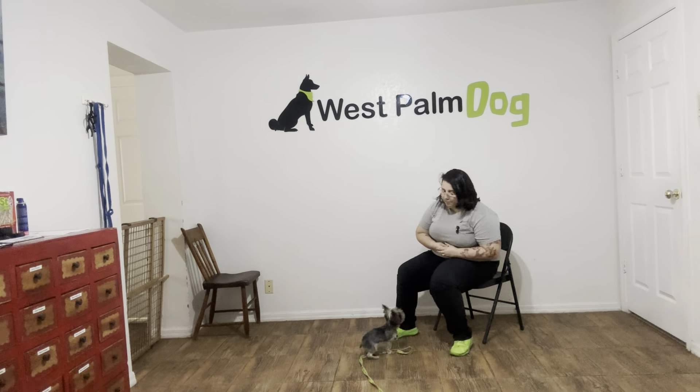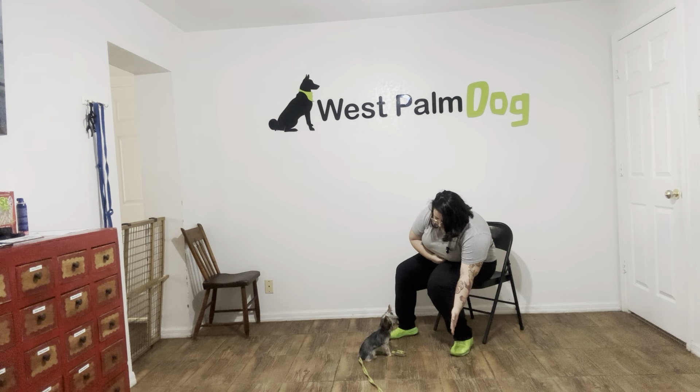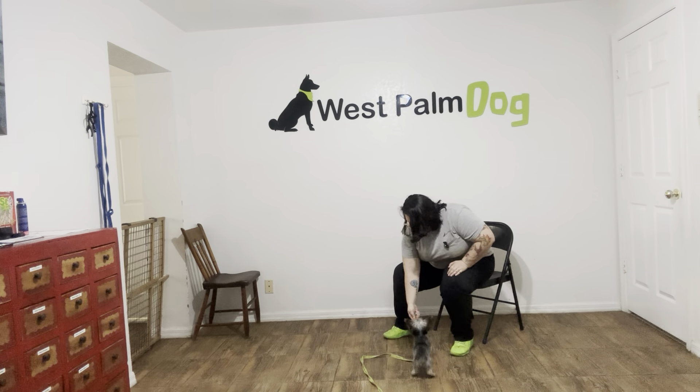Pumpkin, touch! Yes! Good girl, really nice. And you can see Pumpkin is tapping my hand, and I like that she's not backing away either. She's actually doing a really nice job of holding that position. Pumpkin, touch! Yes! Good girl!